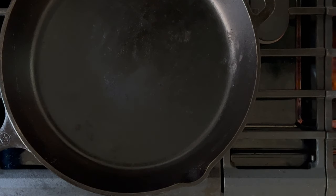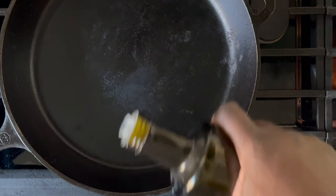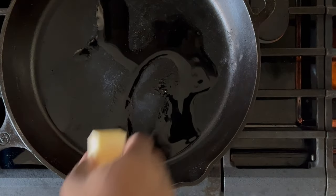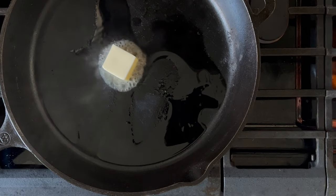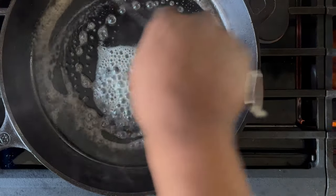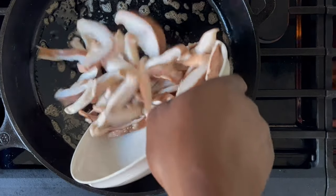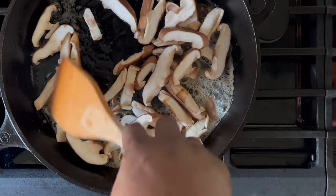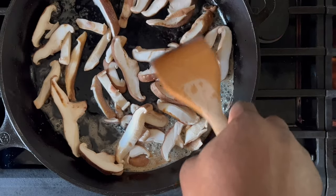Depending on the amount of bits and pieces in your pan, you might need to wipe it out for the next step. While still on medium-high heat, go ahead and drizzle more cooking oil and add a tablespoon of butter. You might need to tilt your pan in order to spread the butter and oil. Carefully dump in your shiitake mushrooms and spread them out evenly so that they maintain even contact with the bottom of the pan.